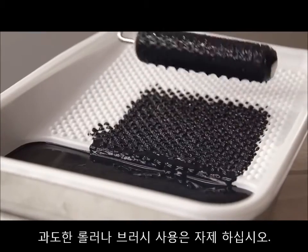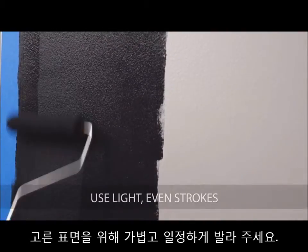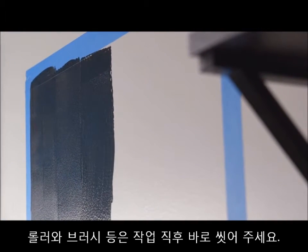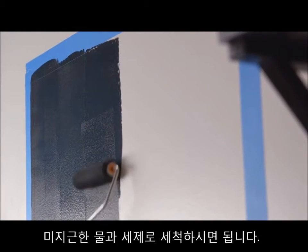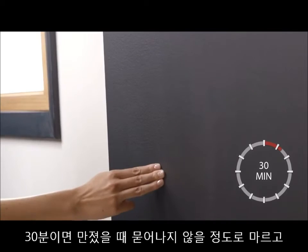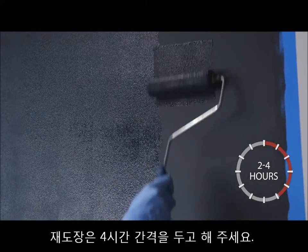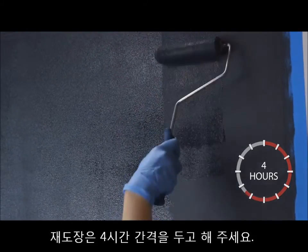Avoid excessive brushing or rolling. For a smooth finish, use light, even strokes. For easy cleanup, wash all brushes and tools immediately with soap and warm water. Chalkboard paint should be dry to the touch in 30 minutes and dry in two to four hours. If you decide to add another coat, wait at least four hours between coats.